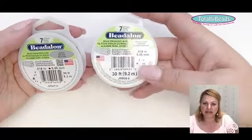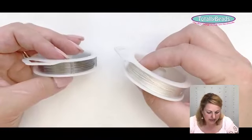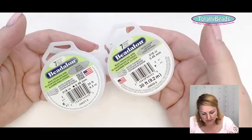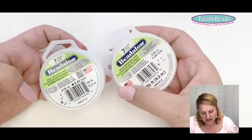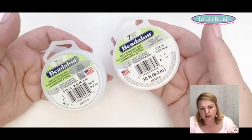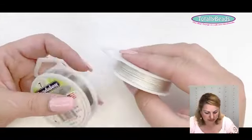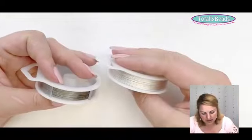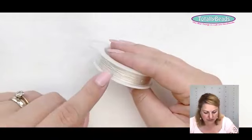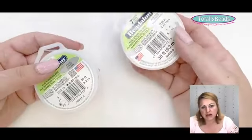Just to double back — Bead Alone is an alternative to Tiger Tail. It's manufactured in America and comes in seven-strand and nine-strand versions. It's also a nylon-coated steel wire used with crimp beads or crimp tubes — exactly the same as Tiger Tail but a different manufacturer. With Bead Alone you get a really nice shiny silver finish that you don't get with Tiger Tail, which is great for floating necklaces.